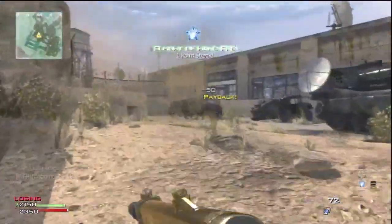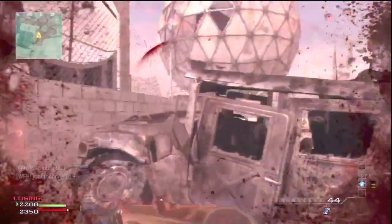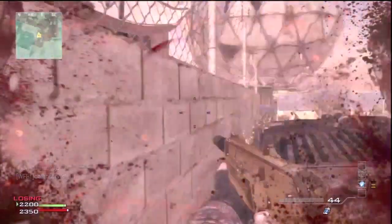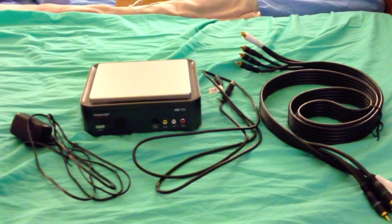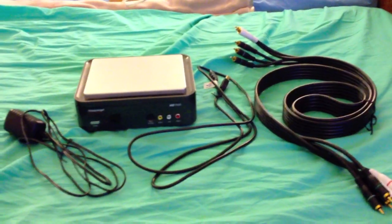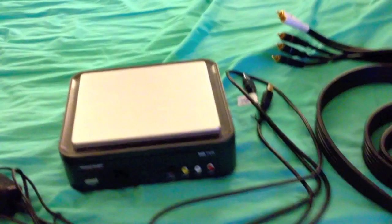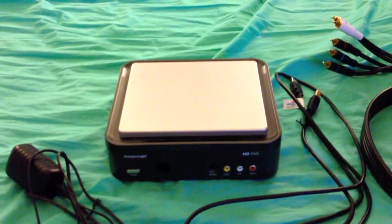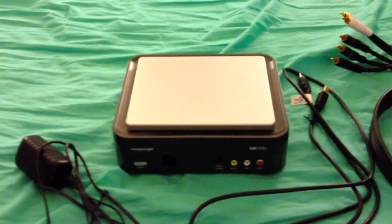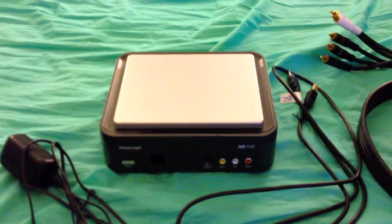Now when you get your HD PVR, once you open it up you're going to see there's a lot of different cords, inputs, and all sorts of stuff in the box. You're only going to need a few of those items. The four things you need are: the power adapter, the USB cable, the HD component cables, and the HD PVR itself. There's also an installation disk, but you only need that if you're using Windows. If you're using a Mac, I'll show you what you need to do later in this video — you will not need the installation disk.